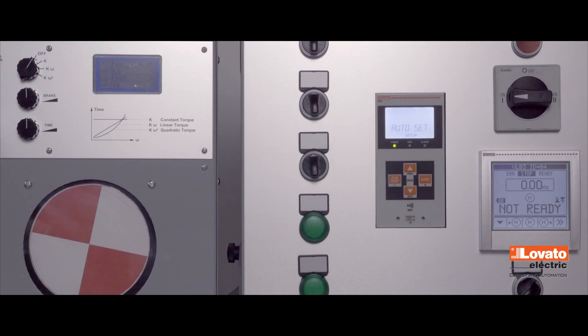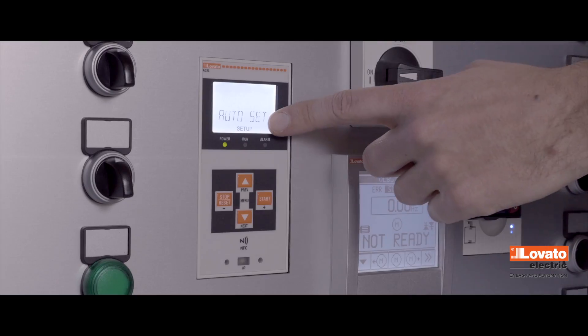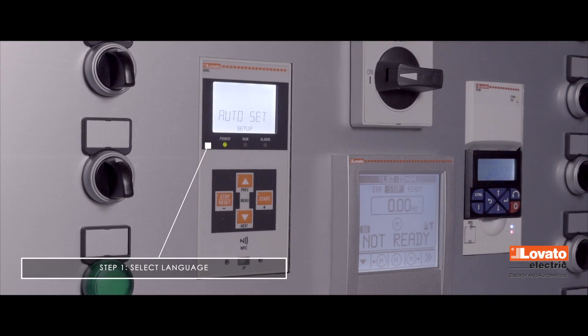When you switch it on, the soft starter presents the words Auto Set on the screen. Press the Start key to start the guided rapid configuration process.